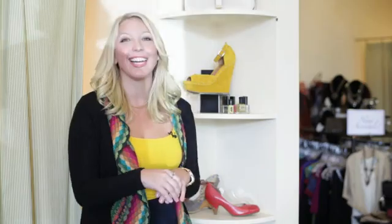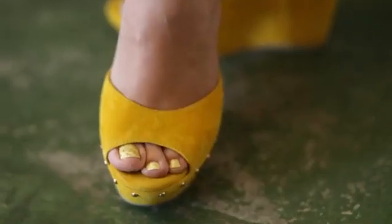If you're ever hesitant as to what color nail polish to wear with a certain shoe, as long as you stick with the undertones of the color of the shoe, you're going to be safe.